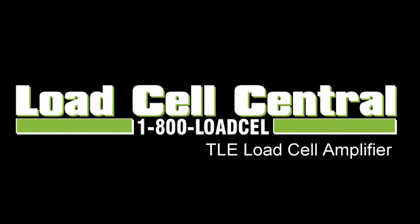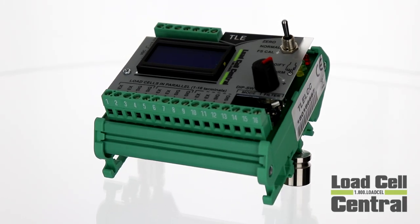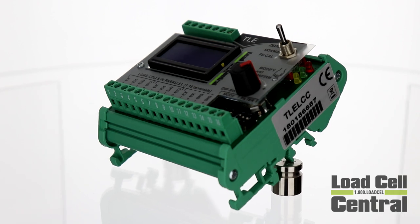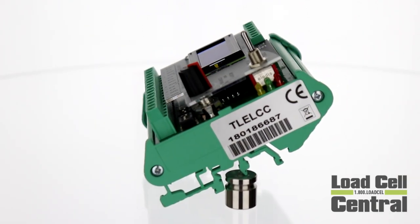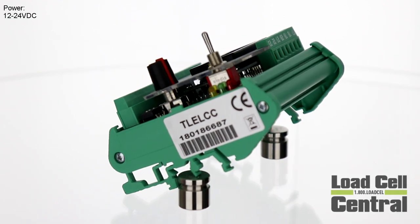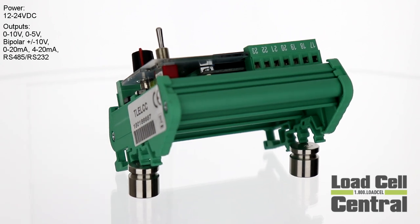Hi, this is Nick with Load Cell Central and today we'll be taking a look at the TLE Load Cell Amplifier. The TLE is a load cell amplifier or signal conditioner capable of converting a strain gauge load cell signal from a small millivolt signal up to a more usable analog output. It is 12 to 24 volt DC powered and features an analog output in volts or milliamps as well as an RS485 serial output.